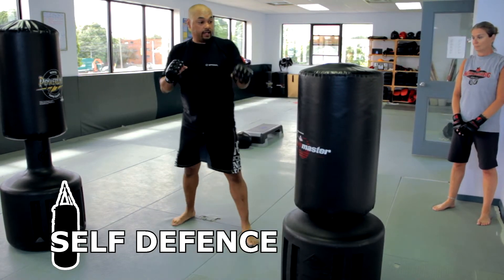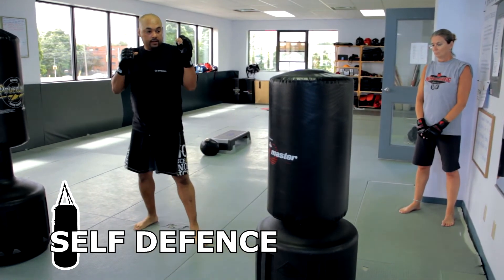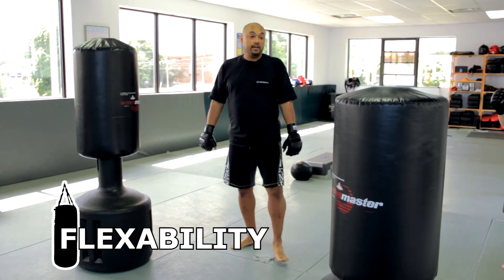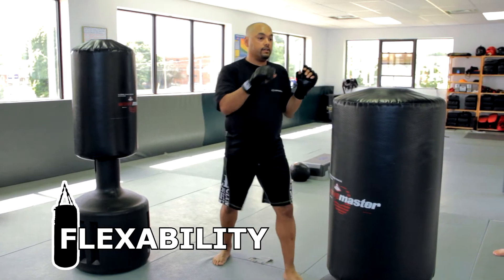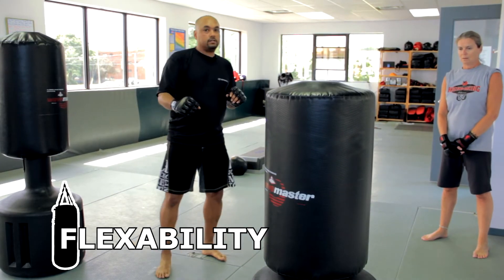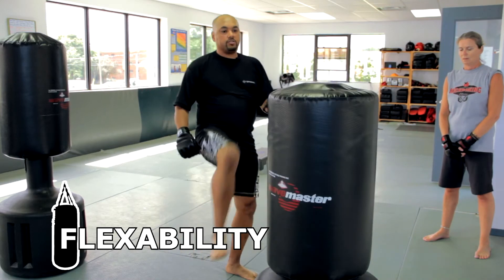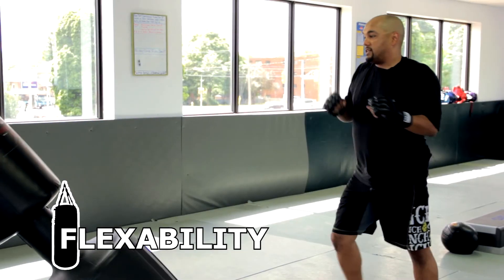You can do the roundhouse kick with the front leg or the back leg. One more kick just for limbering up - the crescent kick, going outside in. You can do that over the bag, and even if you're not using the bag it's a good way to warm up the legs. If you're actually doing it on the bag, you can come down and try an axe kick, then combine punches and back leg kicks in different combinations.